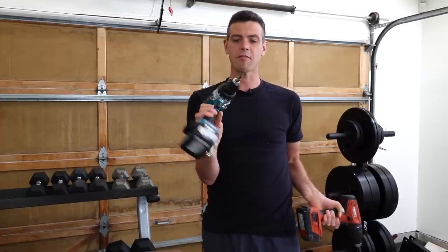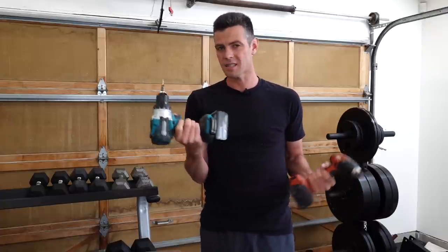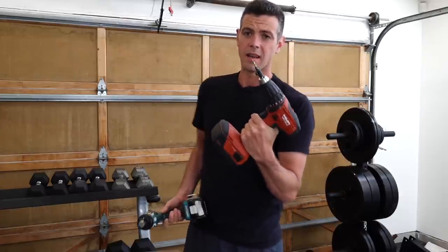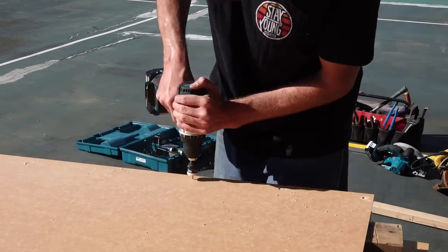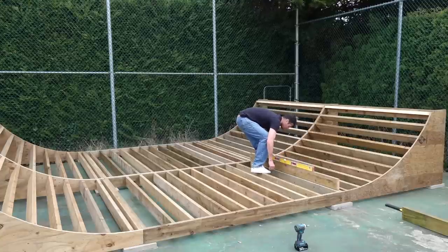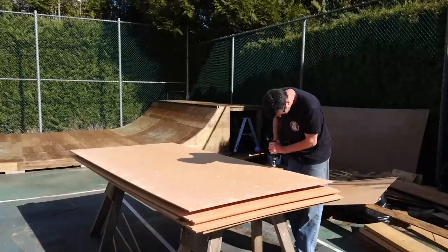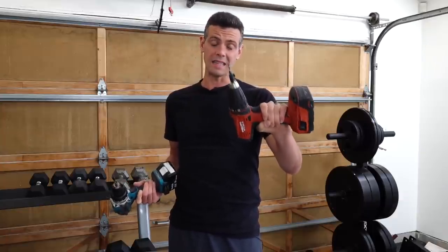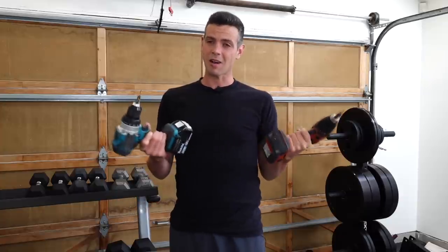Even though I had to replace them occasionally, they still worked. But this carbide one is a powerhouse. This bit has already built a whole ramp — 10 sheets of skate light, studs at 8 inches on center. It already did at least 500 holes in skate light. So it is solid. Now let's actually try the skate light.